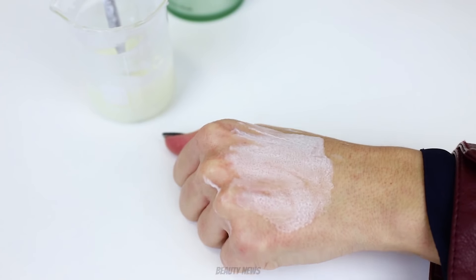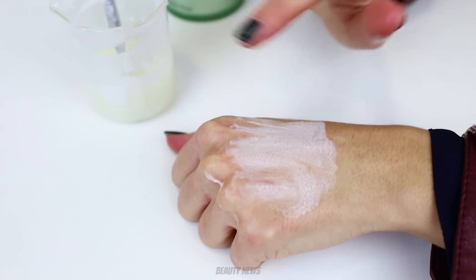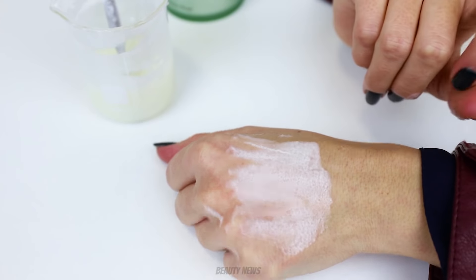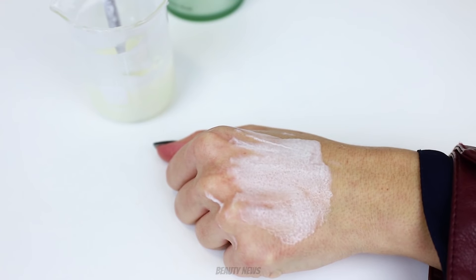We can see that it definitely works best when it's applied in a really thin layer on the skin — it's even getting bigger over here, which is kind of cool. So: thin layers, not beakers. Don't pour it on your face.